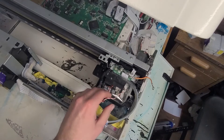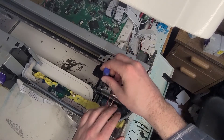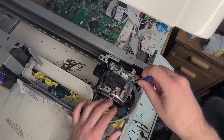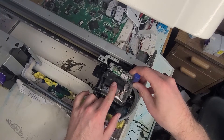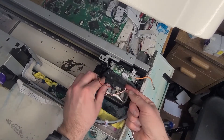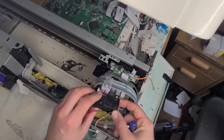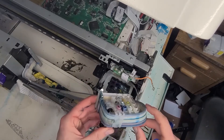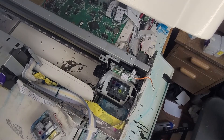Just pull those off. Next thing we're going to do, you're going to have a screw right here on the left side — little Phillips head will get that out. You'll have another one on the right side right here, little Phillips head will get that one out. Once those are both out, we can then pick up and remove our damper station from the printer. This guy, we can just place to the side — it's no longer needed for what we're doing.